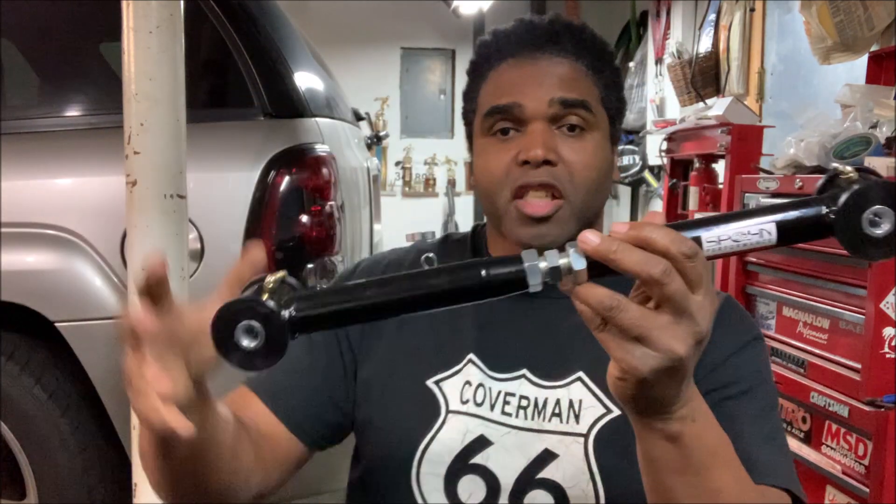The adjustable upper control arm controls your pitch angle. Anytime you lower the car, just like the lower control arm, your pitch angle is going to change. The Trailblazer SS right here was an all-wheel drive vehicle — I made this a rear-wheel drive. So on top of lowering it, I took out the transaxle, had the transmission rebuilt, and got a longer driveshaft. There was no way possible that the pitch angle was going to be dead on as it was from the factory.